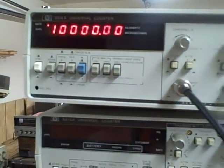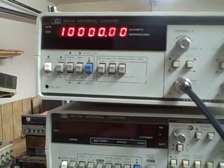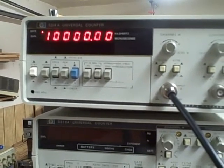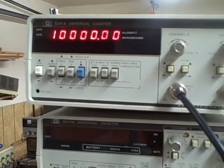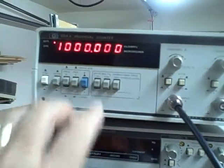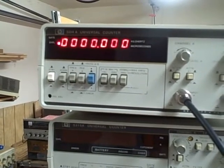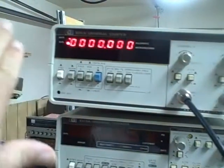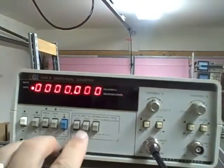If I raise her up, there's 10 MHz with two decimal points. So that's 10,000 kHz, and that would be 10 MHz, assuming that the leading one is theirs. So we've got it.